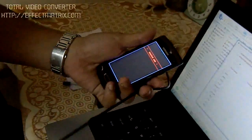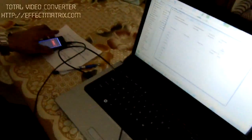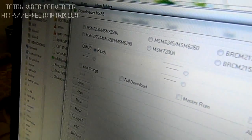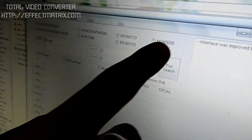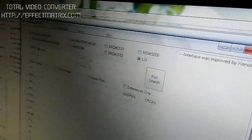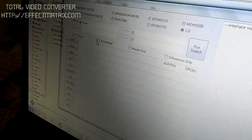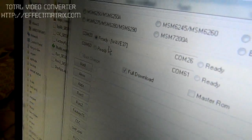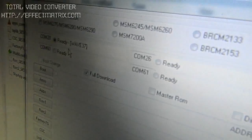Connect this phone to your data cable. You can see your phone is being recognized and you can see the COM 20 port is ready. Make sure only LSI is clicked in all those options — nothing else is clicked. Now click on Full Download and do a port search. You can see the port is already ready and it is detecting Wave 37.